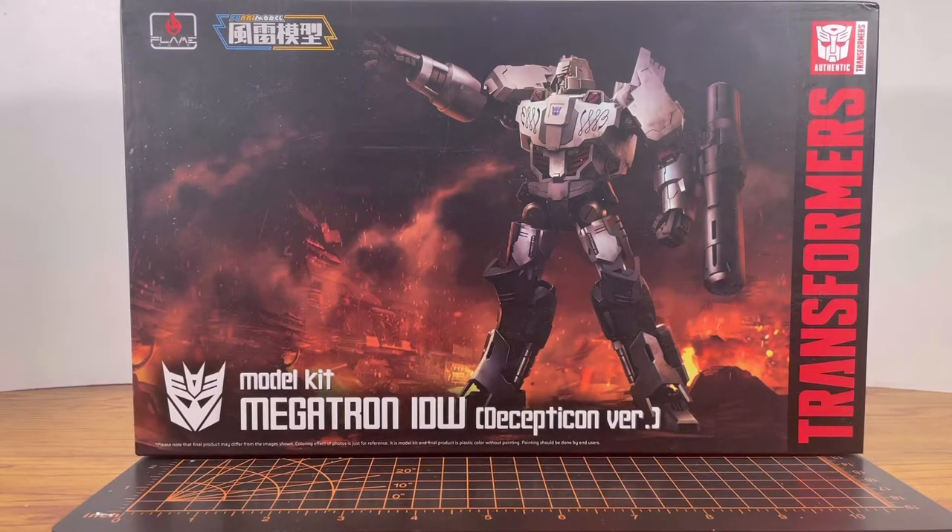I reviewed a Flame Toys Optimus Prime, so I think it would be fair if I review a Flame Toys Megatron. Jumping right into the review and taking a look at the box, we see Megatron reaching his arm out. I don't know what he's reaching for.